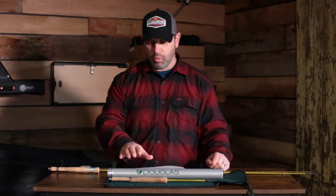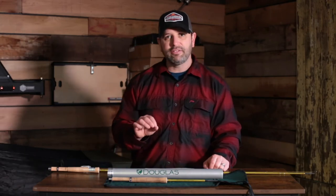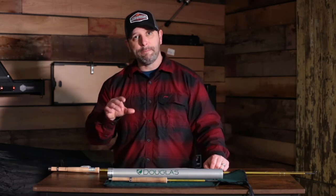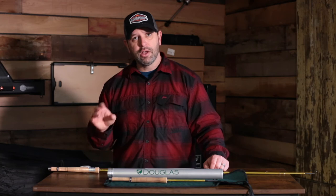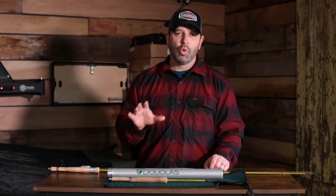What I've found with the six-piece rods in the Upstream lineup is they do tend to be a little bit stiffer, which I like. They are still a medium action rod, but a little bit stiffer in that mid-to-butt section, which I like.